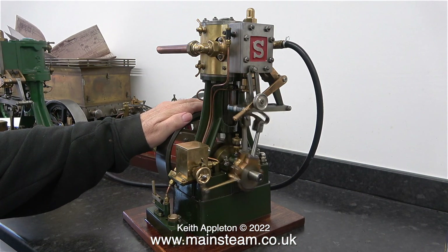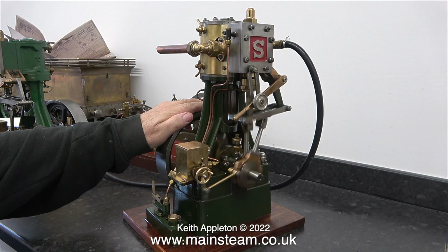Health and safety warning: always keep your hand away from the engine when it's running. Don't do this.